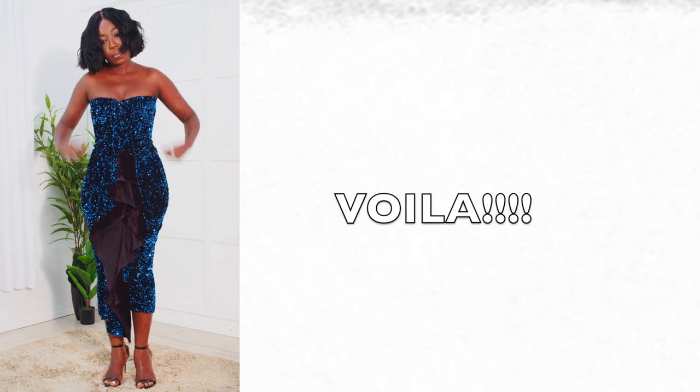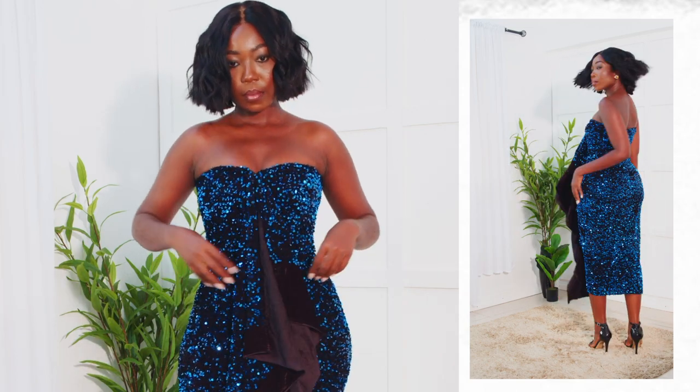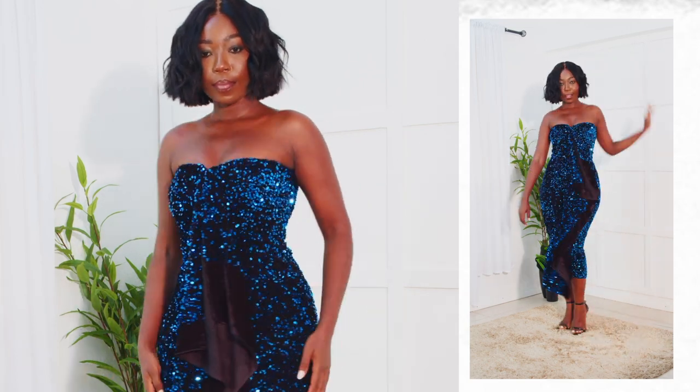This is our final look! It's so easy and so convenient for those of you who don't know how to sew. This is a very simple and easy way to make this party dress — ready for the party!